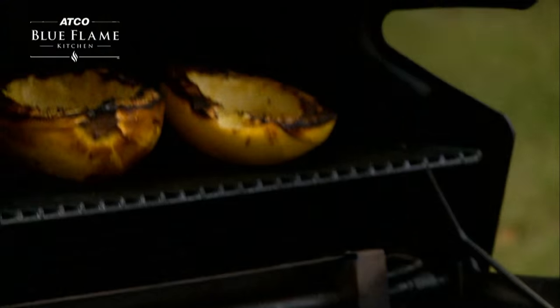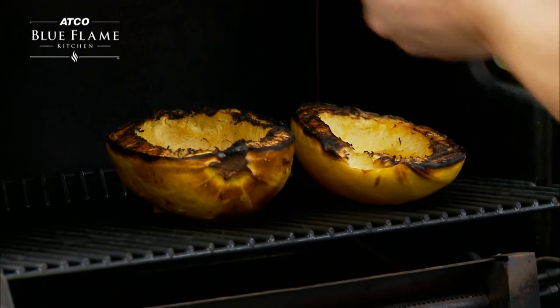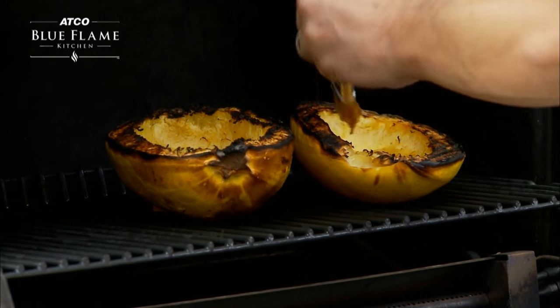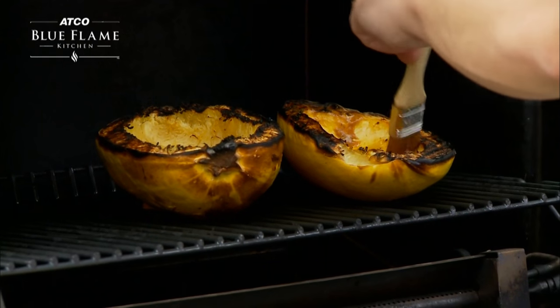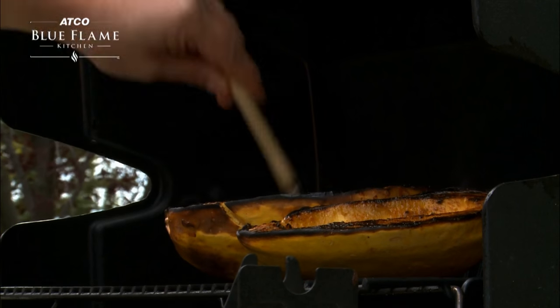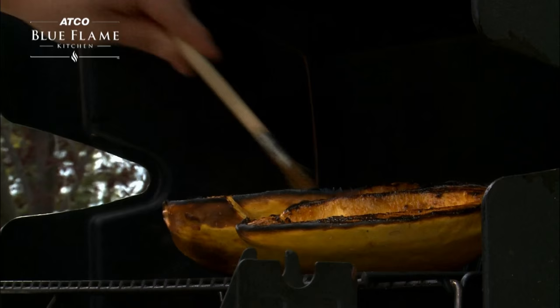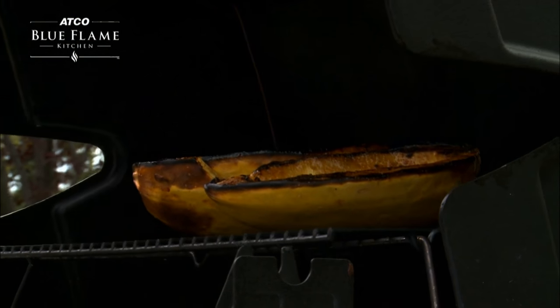At this point we'll reconstitute our squash with the rasal hanout butter, basting the sides to get those flavors melding in there, transferring those nice rasal hanout spices. What this also accomplishes is it helps to soften the squash as well with that nice buttery fat, just like that.